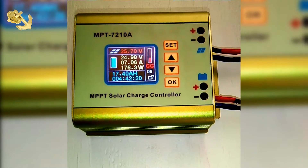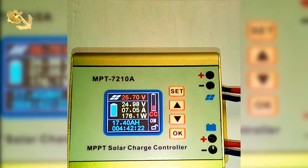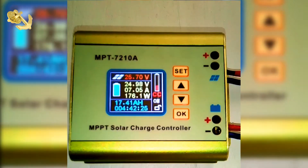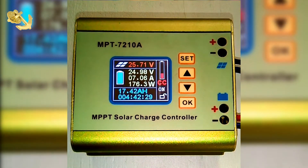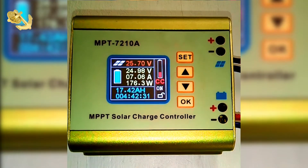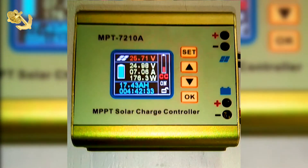177 watts. By rights it's supposed to have 750 watts, and you're not getting all of that because the sun is not very powerful at this point in the morning.